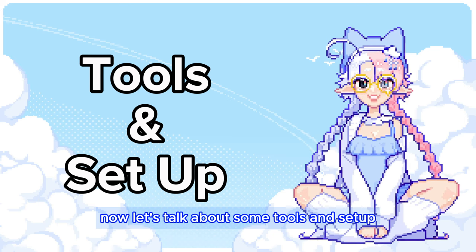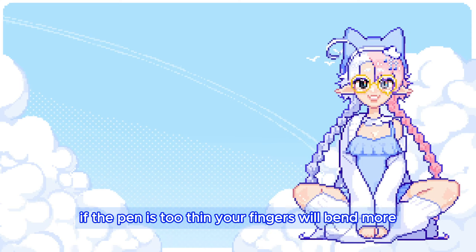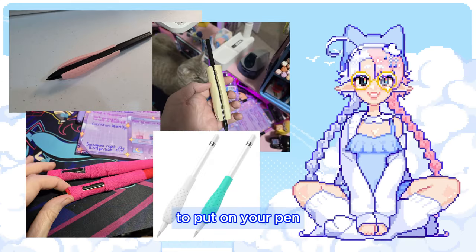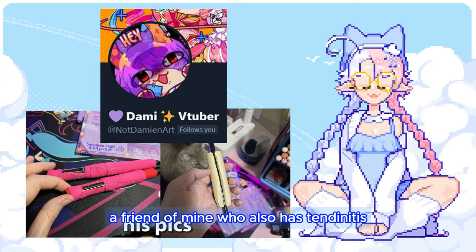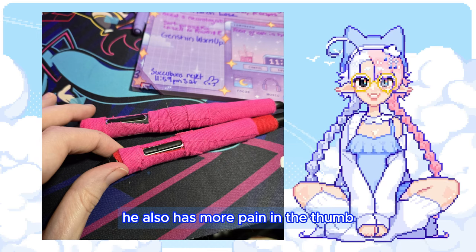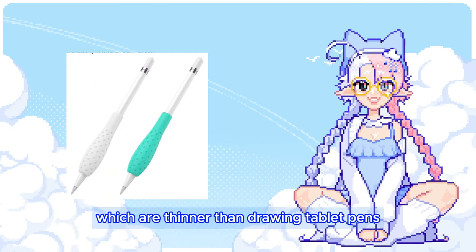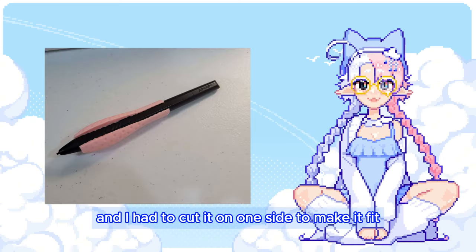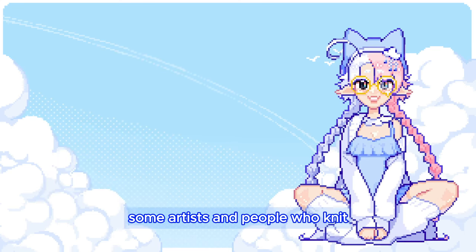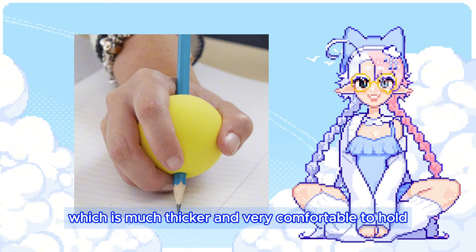Now let's talk about some tools and setup. It's important to use a pen that is of a comfortable thickness. If the pen is too thin, your fingers will bend more and strain the tendons in your knuckles. I recommend looking into getting a thicker grip to put on your pen. This is a trick I picked up from Damien, a friend of mine who also has tendinitis. He uses tape to thicken the pen and makes sure to cut out holes for the buttons. He also has more pain in the thumb, so he makes the part where his thumb rests thicker. Some artists and people who knit make a hole in a tennis ball for their pen or knitting needle, which is much thicker and very comfortable to hold.